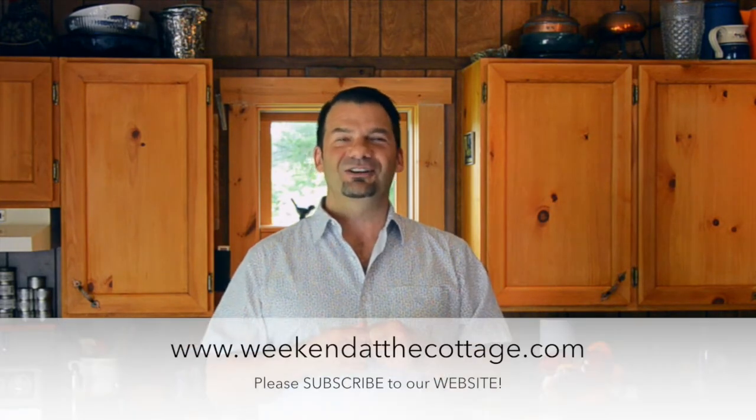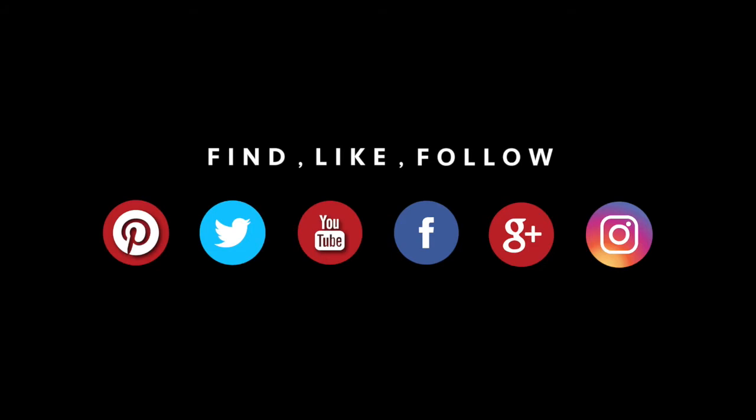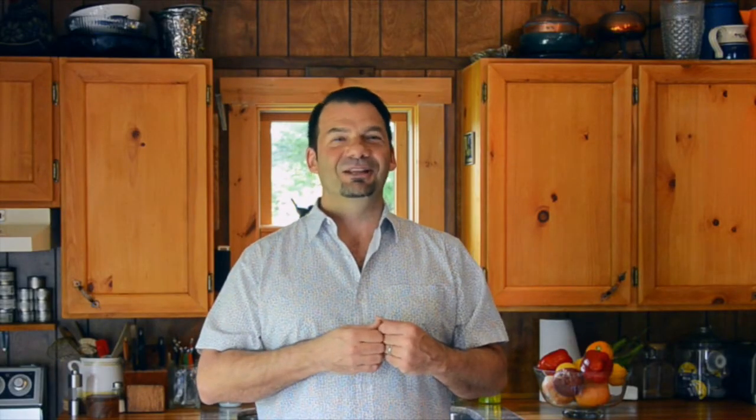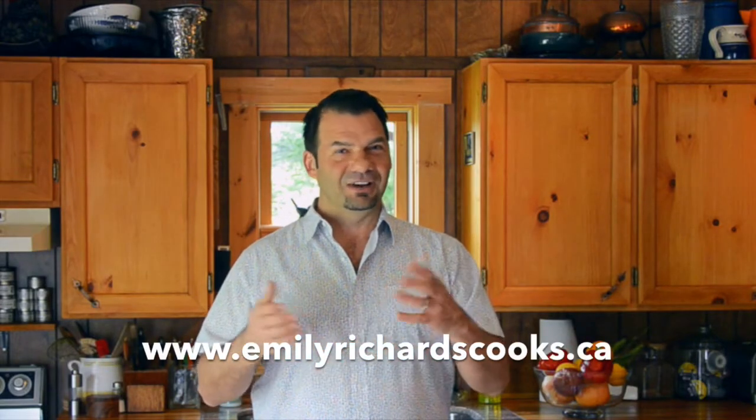Looking for other delicious ideas, recipes, tips — you name it, we got it. Head to weekendatthecottage.com, subscribe to our website. Also subscribe to our dedicated YouTube channel and look for us on your favourite social media feeds: Pinterest, Instagram, Facebook, and Twitter. A final shout out to my very dear Emily Richards — thank you so much. If you'd like more information about Emily and her fabulous book Per la Familia, head to our story at Weekend at the Cottage. I'll list links at the bottom and you can find Emily and have a discussion about all of her incredible Italian food.